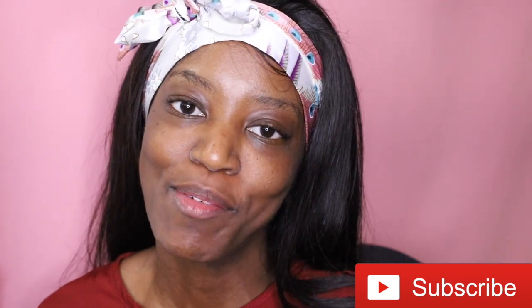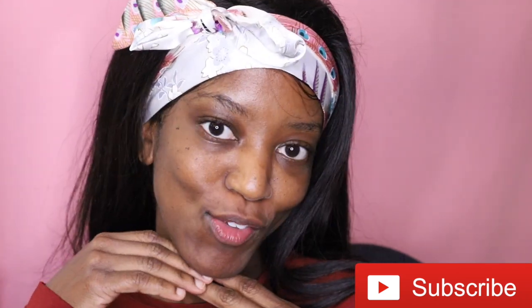Hi guys, welcome back to my channel! Today I'm going to be doing a makeup tutorial by none other than Jackie Aina. I'm going to be following her tutorial when she reviewed the Jacqueline Hill palette. And if you guys have been subscribed to my channel for a little bit, you probably know that I am just trying to get better at makeup. I thought it'd be really fun to follow one of Jackie's tutorials.